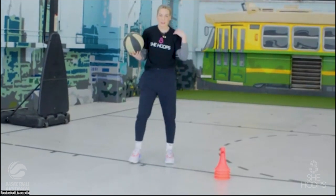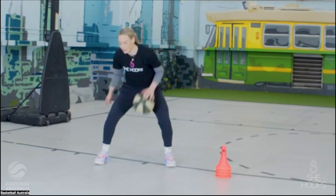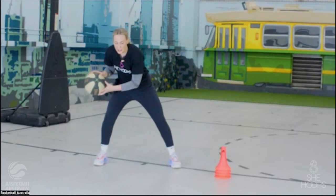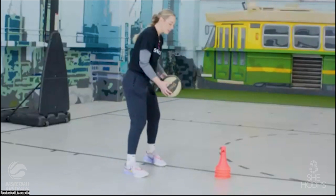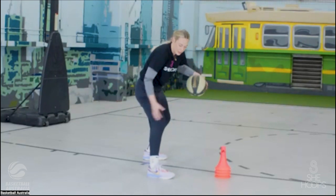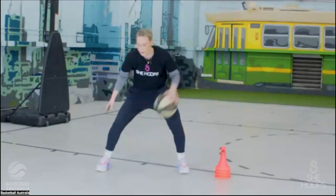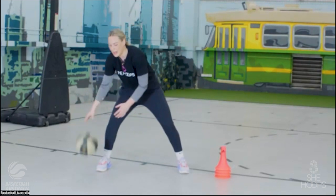Now we're going to go cross, through — crossing the ball over like we did at the start, staying nice and low the whole time. Cross, through, bounce, cross, through, bounce. If you're finding through the legs difficult, think about trying to touch hands as you bounce the ball — your hand coming all the way through your legs to the other side, like clapping hands in the middle. If you're still struggling, go pound, cross, leg wrap — pound, cross, leg wrap.